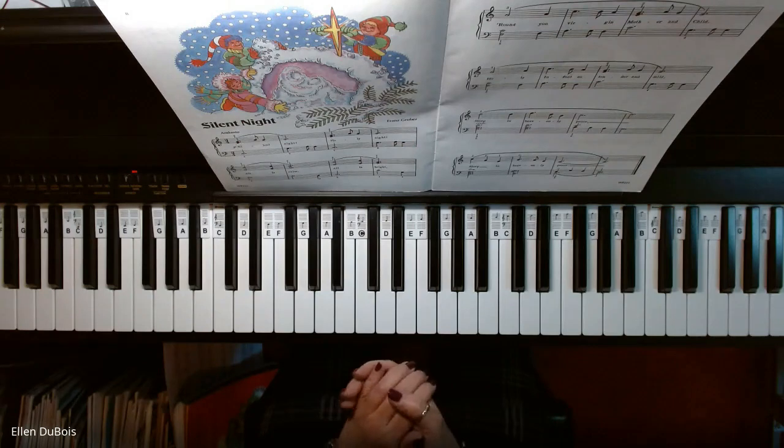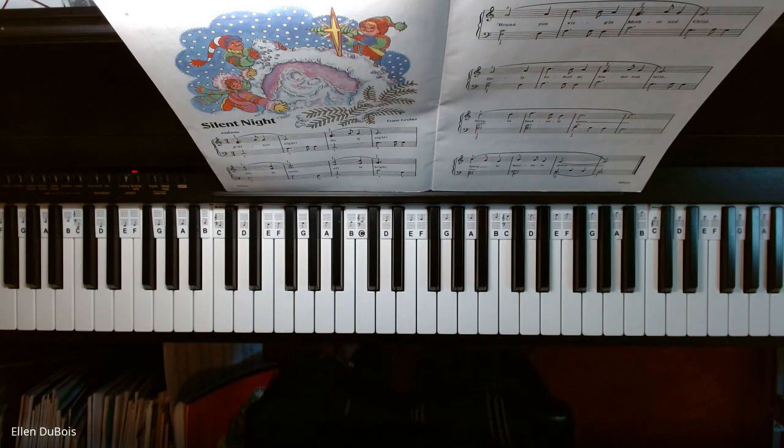And that's Silent Night. Thanks very much. I hope this helped, and I'll see you next time. Bye-bye.